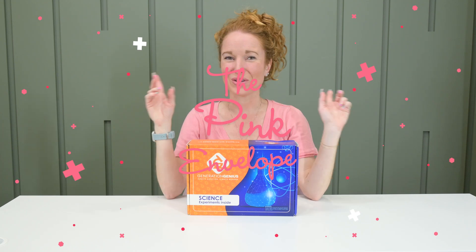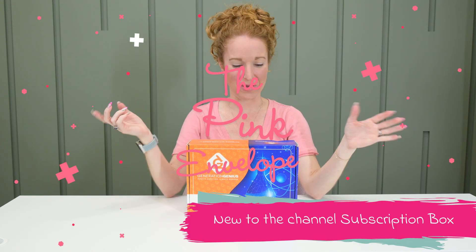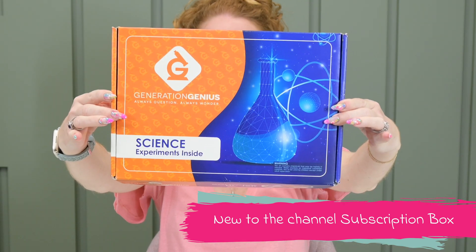Hey y'all! Welcome back to the Pink Envelope. Brand new to the channel: the Generation Genius box.